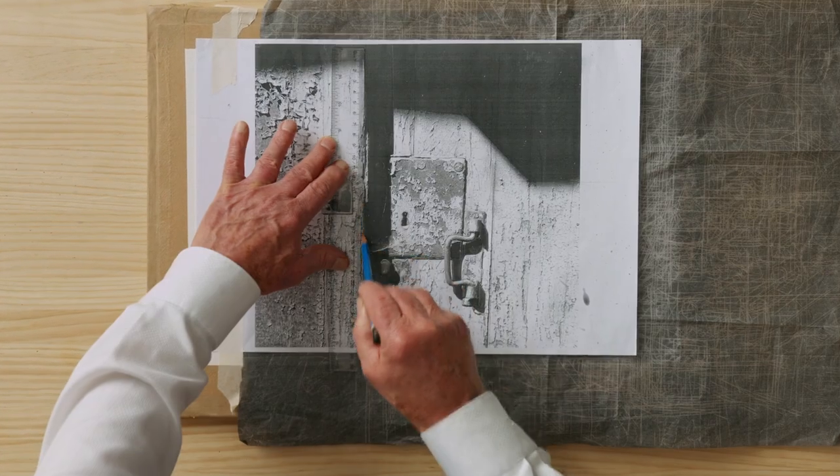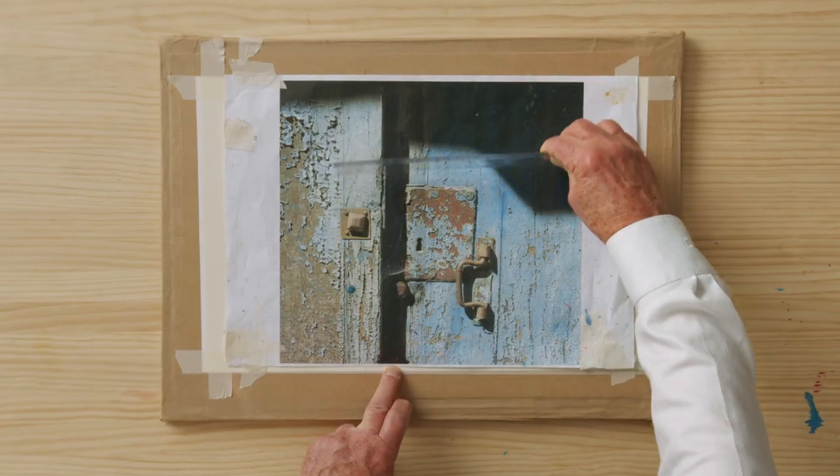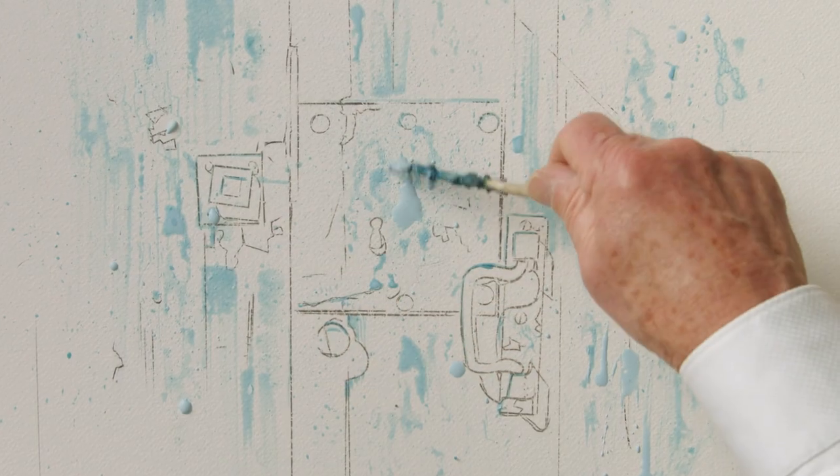Once you're inspired and bursting with enthusiasm, it will be time to explore your theme and draw it. A few minutes spent analysing your subject can save you hours of pain down the watercolour road. That's why we will follow a master plan and navigate that road carefully.